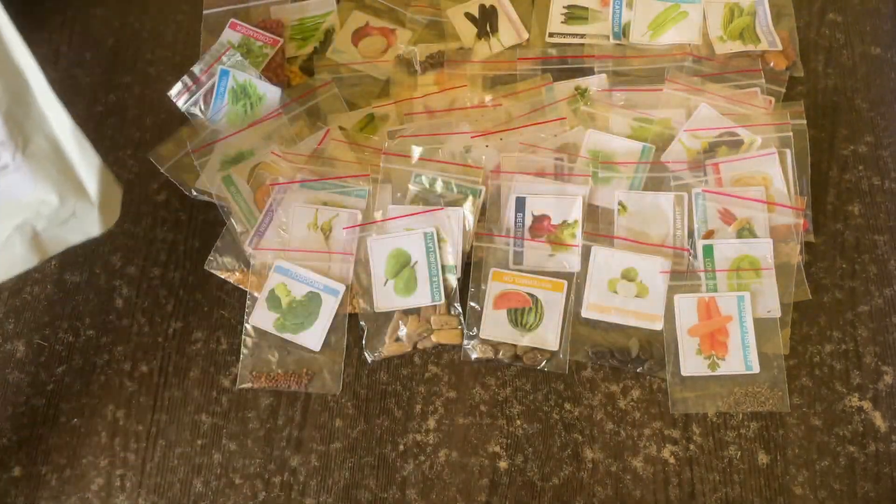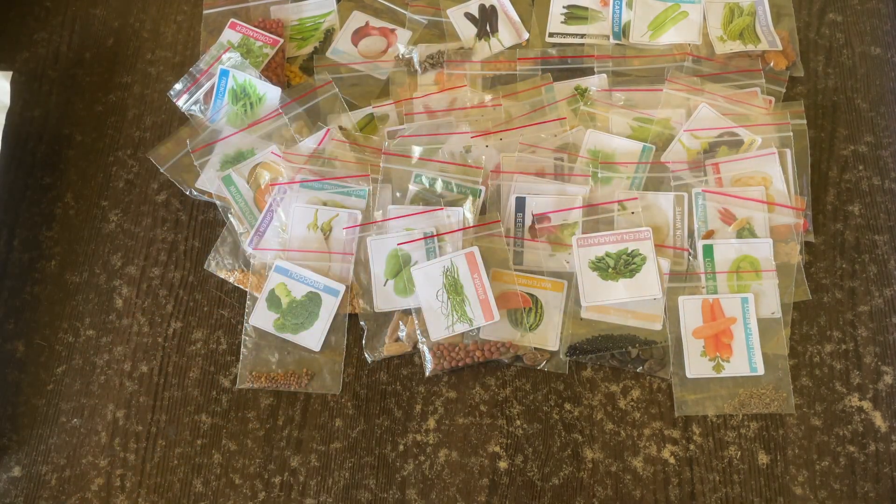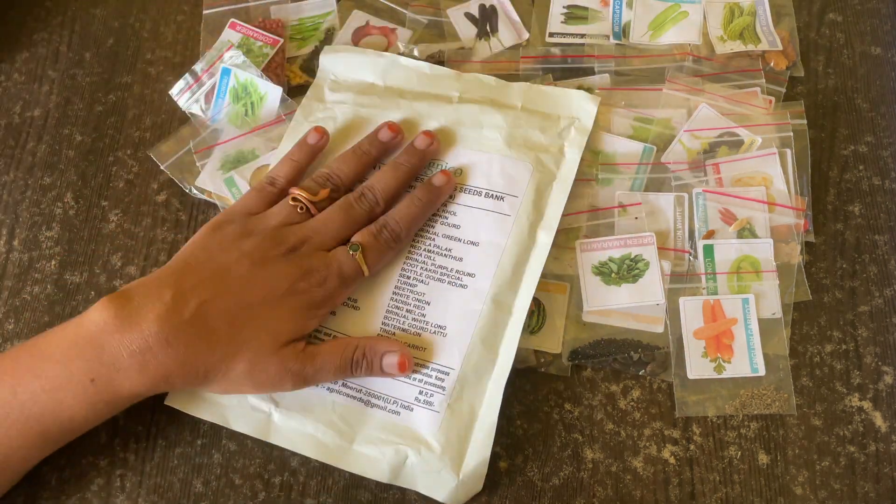But I think I didn't get two varieties — cluster beans and lobia are missing. Instead, I got two of singhara and green amaranthus, so I think they misplaced the order. That's it, guys — thank you so much for watching, see you in another video, bye!